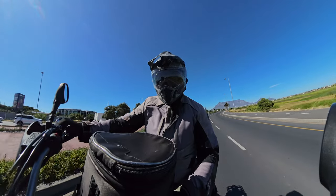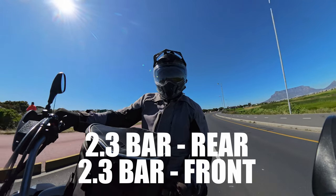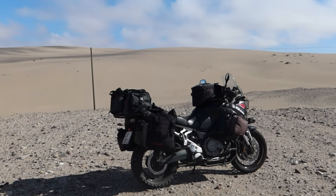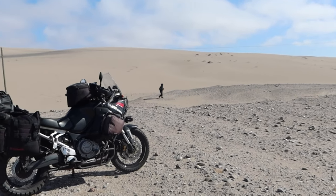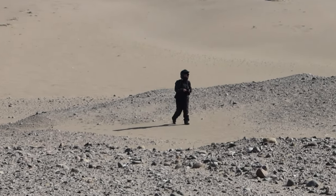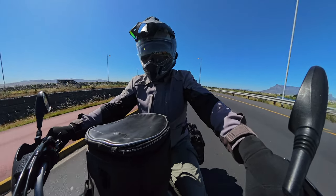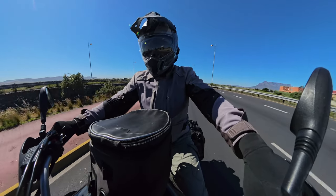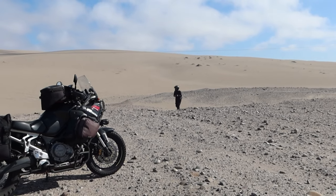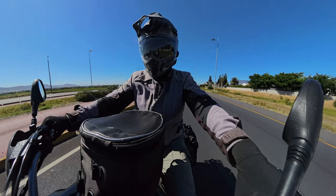Tire pressures I run are 2.3 bar front and 2.3 bar at the back. I don't air down my tires for soft sand — I don't see any significant gains from it. It just opens the bike up to pinch flats and rim damage from rocks. They stay at 2.3 bar all the time, and I monitor them on the tire pressure monitoring system along with temperature. On a heavy motorcycle, you really don't get a feel of what your tires are doing.